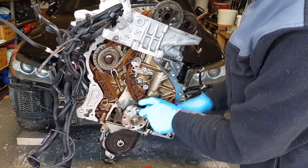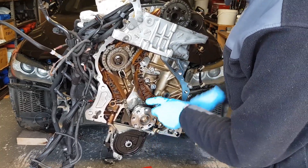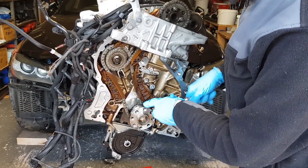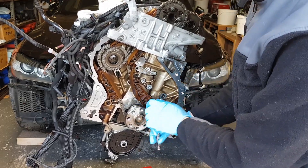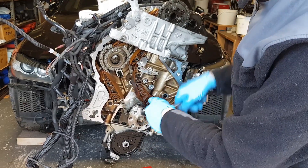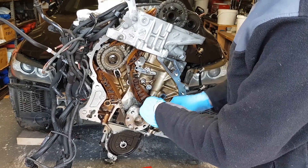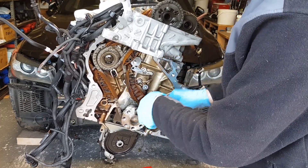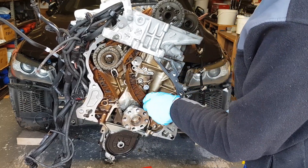These are locked with thread locker, so we'll do the same when installing them again — we'll put some medium Loctite, the blue Loctite, and lock them in place. In order to do this you're going to have to clean the threads really well with brake cleaner, petrol, or whatever detergent you're using, otherwise your thread locker is not going to work very well or may not work at all.